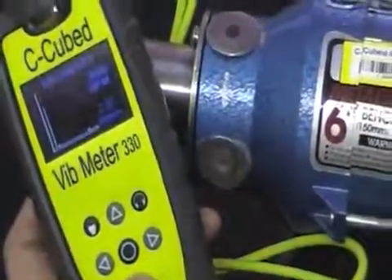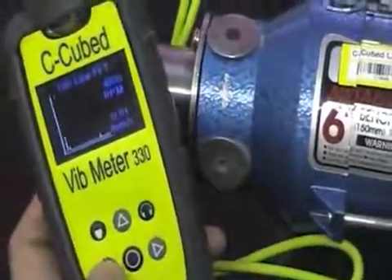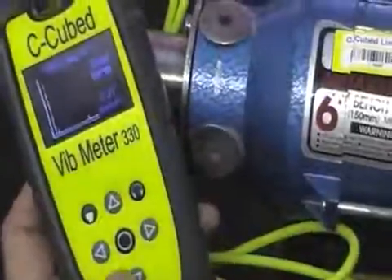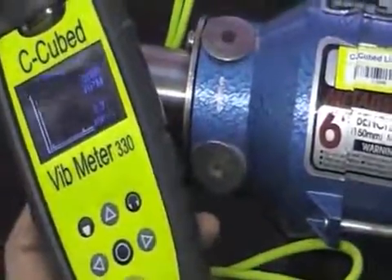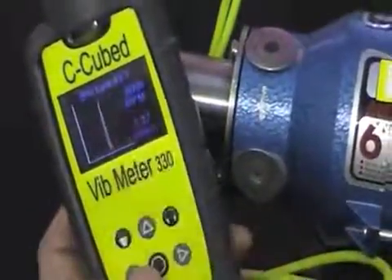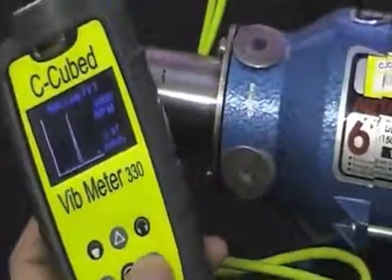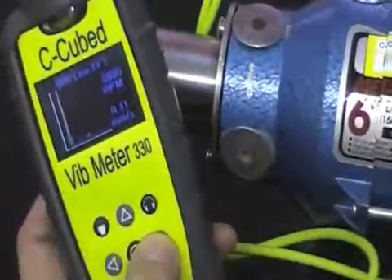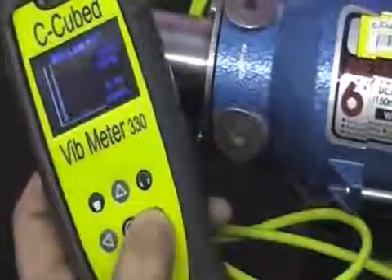If I move on to the next screen I can actually look at the frequency spectrum and I can move a cursor around to actually read where the peaks are. Here we've got quite a peak at the running speed, exactly as indicated by our vibration analysis screen. If I zoom in I can get even more resolution — up to 800 lines of frequency spectrum — giving me high resolution so that I can use the cursor to go along and look at other features. Here's a small peak at two times the running speed, and we can put the cursor on that to view the reading at that position.